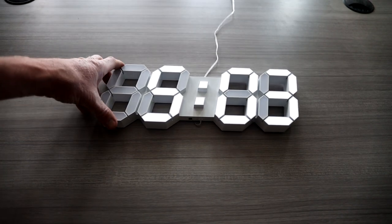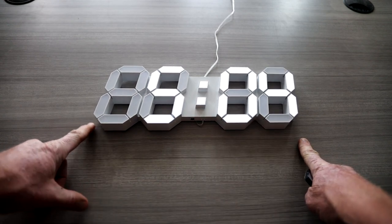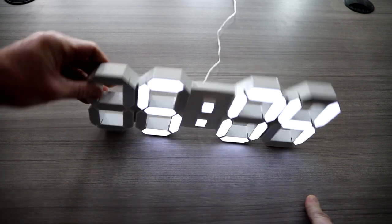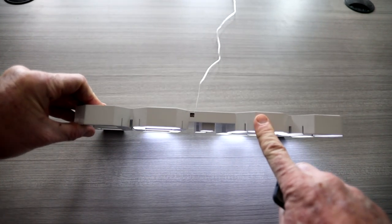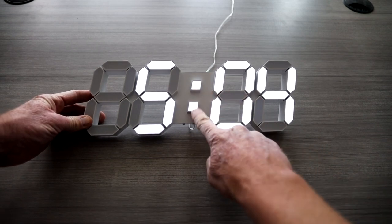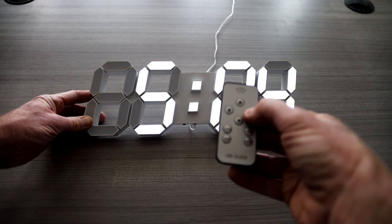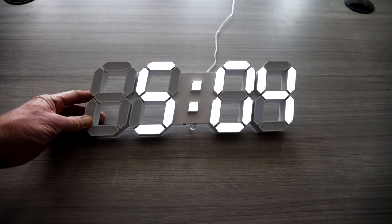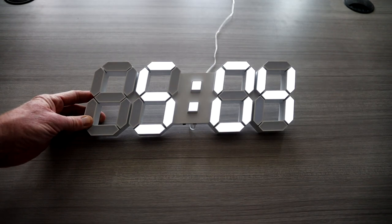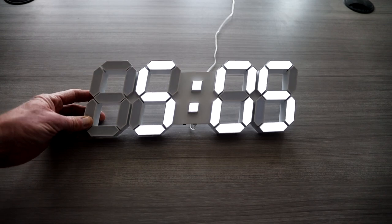If you are wondering the dimensions of the clock, it's almost 15 inches across — 14.96 by 5.12 inches in height, and 0.94 inches wide. This clock can remain solid or flash. All you have to do is push the right button and it will blink if you want that, or push it again and it goes solid. That gives you some options if you like the blinking or the solid display.